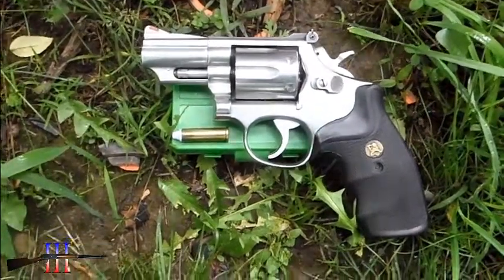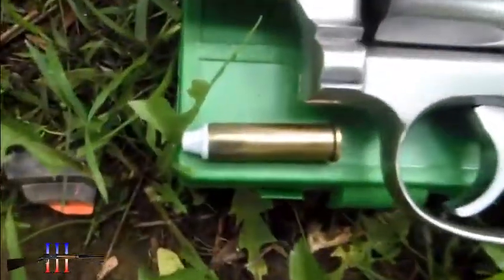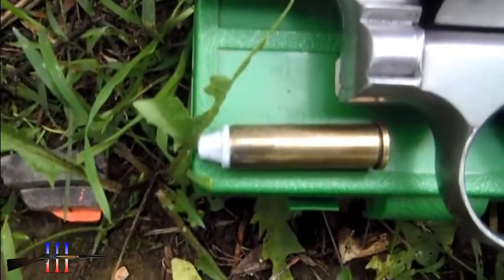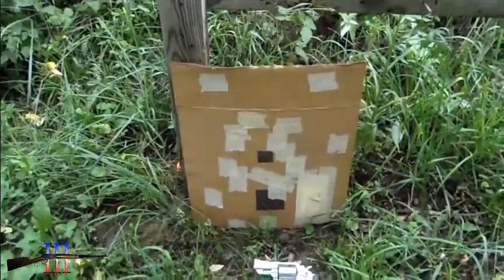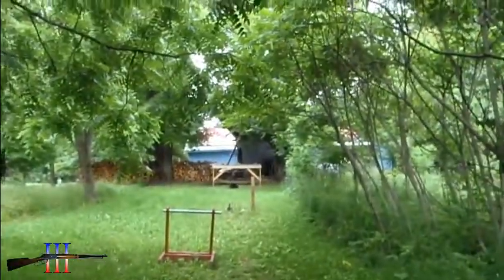Smith and Wesson 66 in .357 Magnum. I'm going to be shooting .357 Magnum using the Lee 105 grain semi-wadcutter cast bullet, powder coated — my hand load. Got this little target; I'm just going to see how precise I can get at 25 yards.